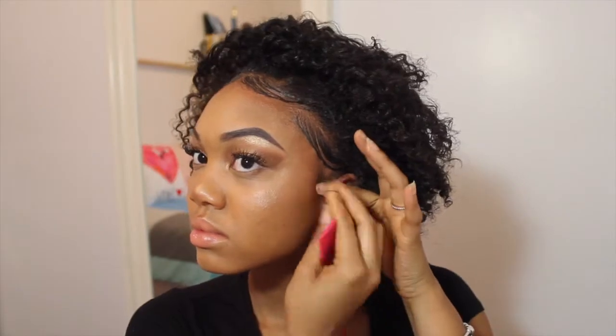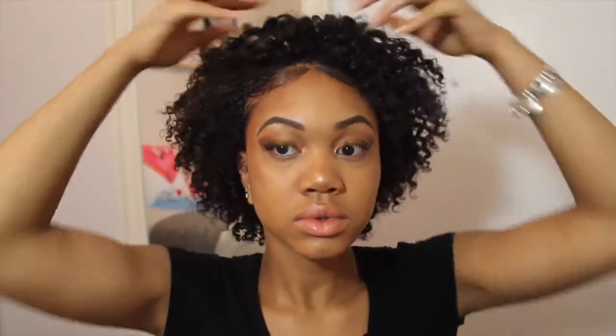For some reason that side of my hair doesn't curl as easily — oops. But then after that, you're done.